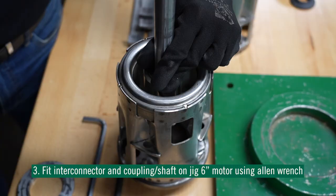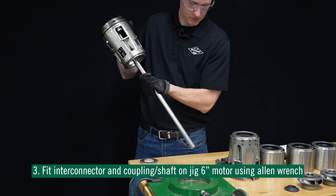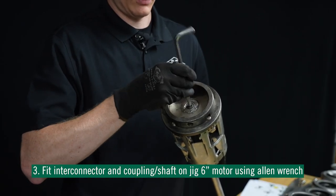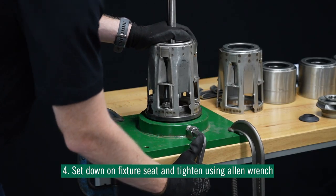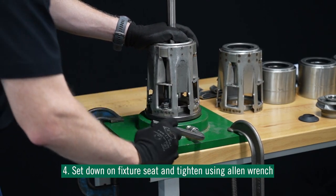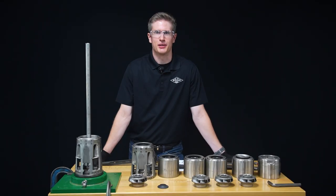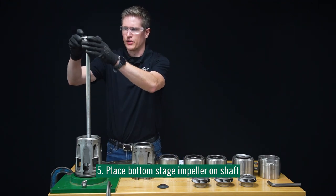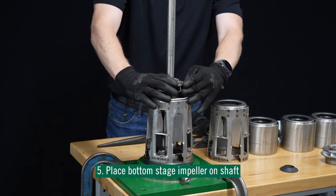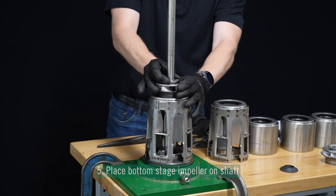Once it's secure, we'll go ahead and fit the coupling and shaft to our motor. We'll flip it over and tighten the connection with our Allen wrench. Then we'll lock it down on our fixture seat and tighten it to make sure it's secure. Now that we have our fixture set, let's get into the assembly process. We're going to start with our bottom stage impeller and slide it over the pump shaft and secure it to the bottom of our inner connector.